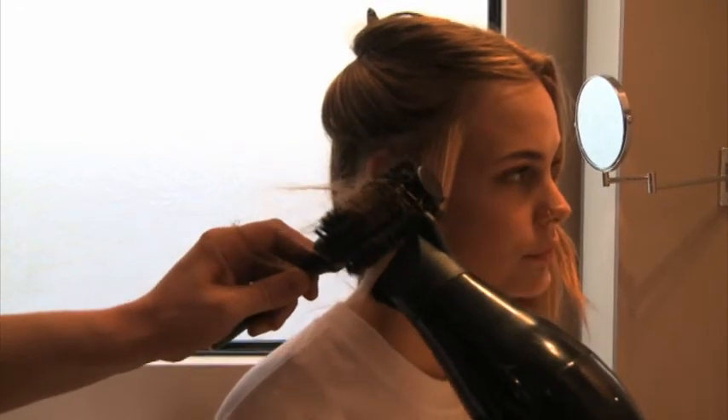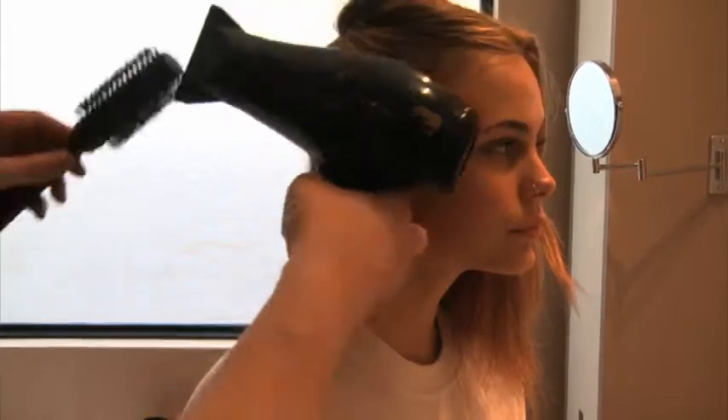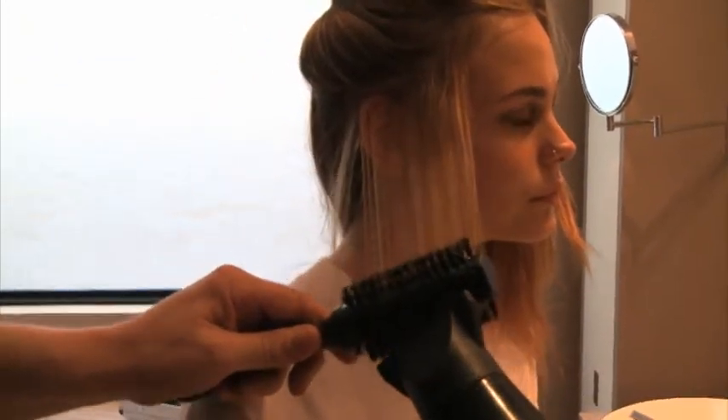Make sure the nozzle is in line with the hairdryer. Smooth it out from around the root area, pulling it back up off your face.